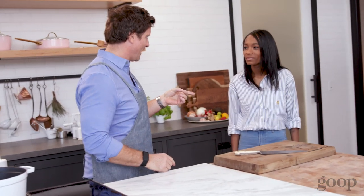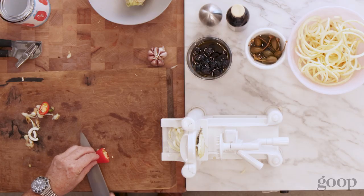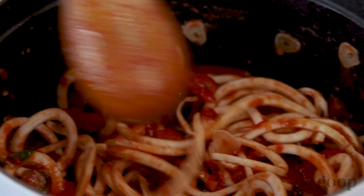As I understand, you are a big fan of takeout. I love takeout — all the time. Do you cook for yourself at home? Not really. But I would love to start doing that. We're going to show you a really simple dish, clean it up a bit, and show you how easy and actually faster it can be than ordering takeout.